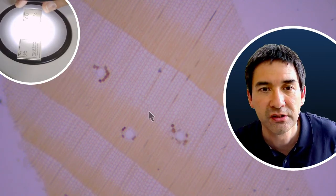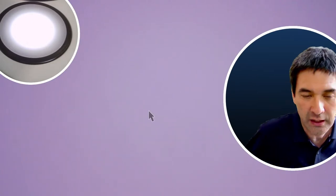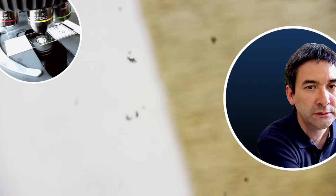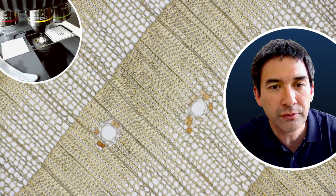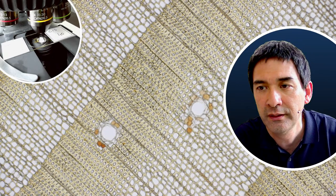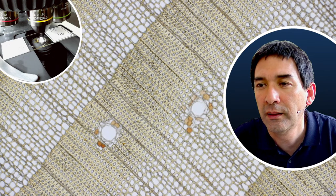Of course you also want to see how this looks under the compound microscope. Let's put it in here and switch over to the microscope view. I have to focus again. This is how it looks under the compound microscope — that is pine wood.